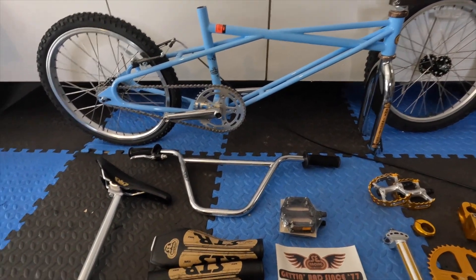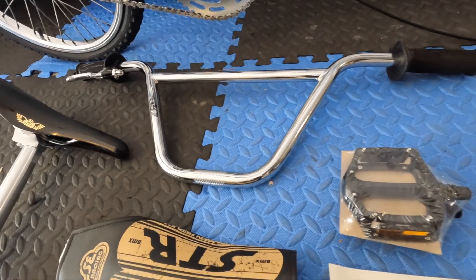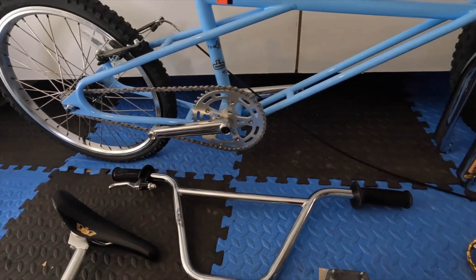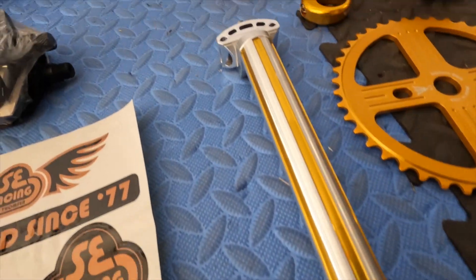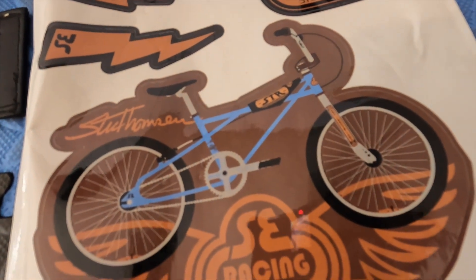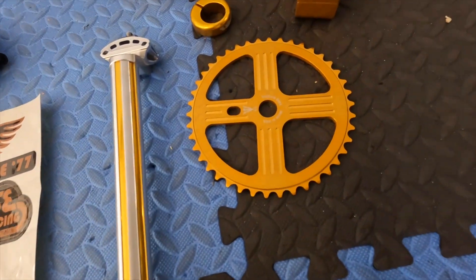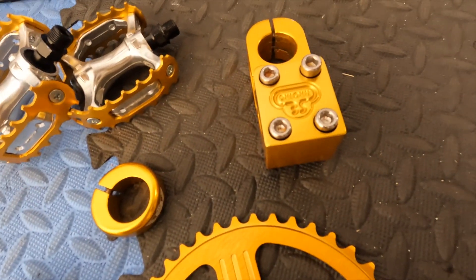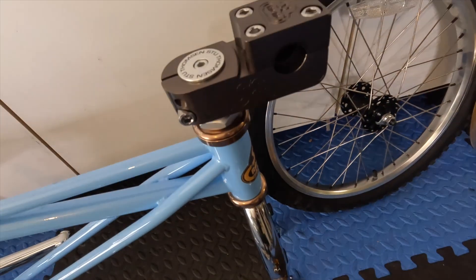Let's talk about the parts real quick. Everything's silver, black, and blue on this, or chrome — I'm not really digging the colors they chose. I prefer blue and gold. So I bought a silver and gold fluted seat post. The original Stu Thompson Quad Angle had a Redline crank and Redline chain ring, so I bought a gold, similar-style Neptune chain ring, just like the Redline. I also got a gold SE stem and gold SE seat clamp, gold pedals — so I'm going to be swapping out the stem.